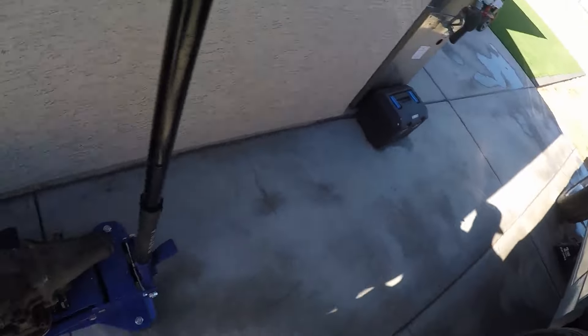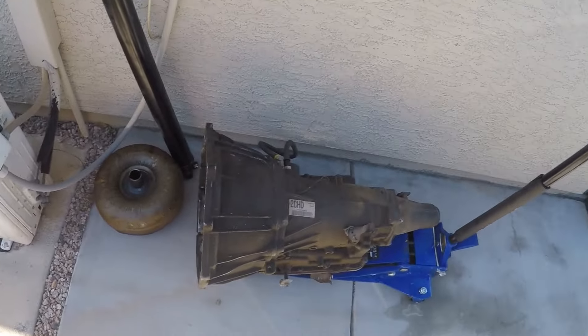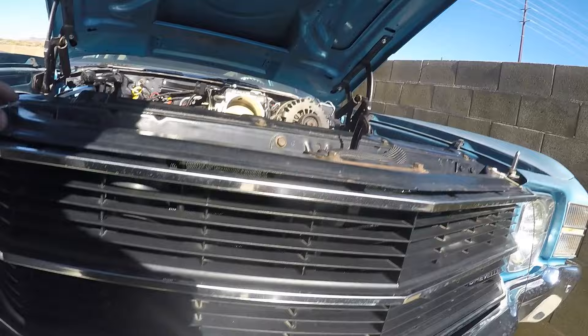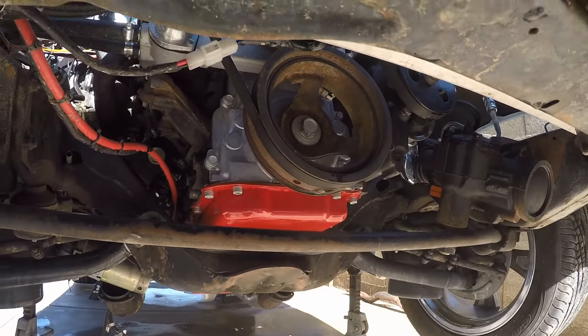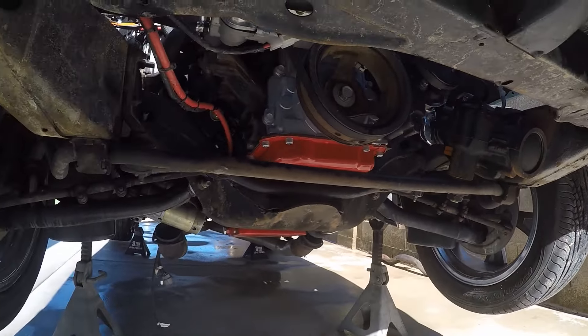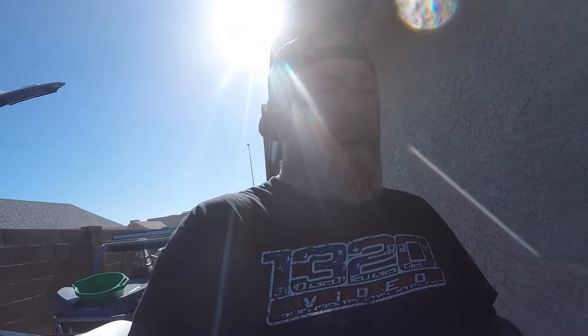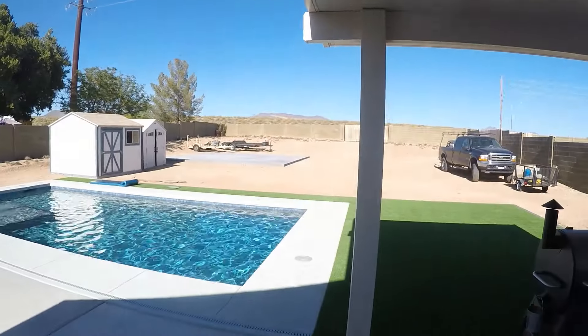Alright guys, so like I said, that's a wrap on the Chevelle for today. We've got the transmission out — it's down here on the ground. We're going to get that over to the transmission shop. I sprayed some Simple Green on the motor and hosed the engine bay off, and cleaned up underneath a little bit too. I also found a spot where one of my airbags is rubbing, so I'm going to have to do some more clearancing with the grinder on that. It is Arizona and it's starting to get hot — summer's coming — so I want to get it done now so I can drive this car. It needs to be right.